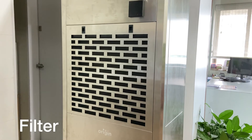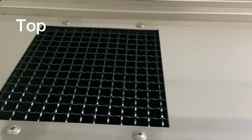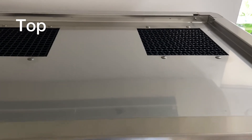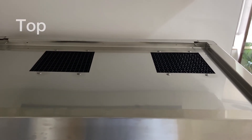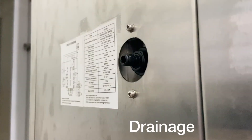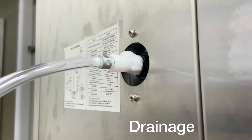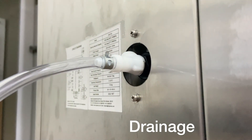This is the top part of the dehumidifier, where it releases air. It also comes with roller casters at the bottom for easy mobility. A drainage option is available on the side — simply attach the hose pipe to the nozzle for continuous drainage.